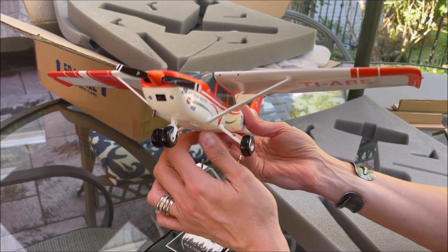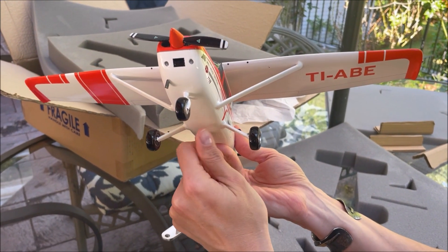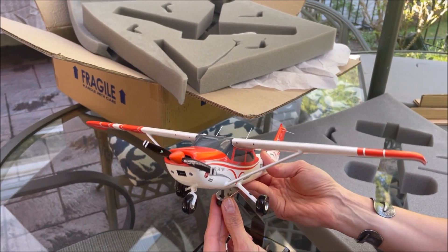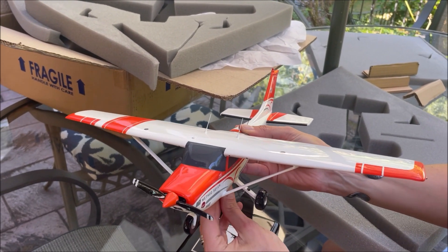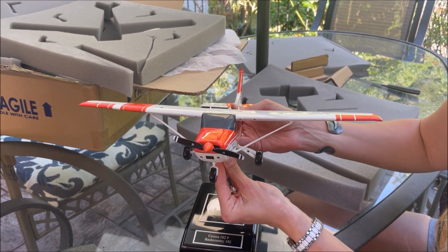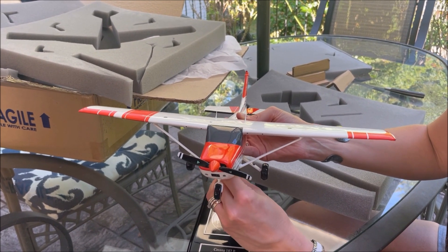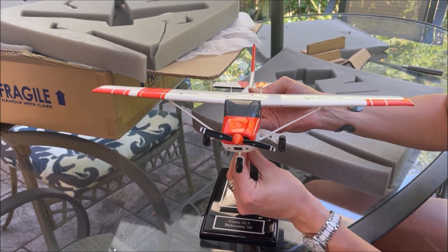When showing scale models, it's always good to display them next to a person so you can get an idea of the scale and size of the model. Since Jana, my wife, is much better looking than myself, I thought it was a better idea to have her doing the unboxing and putting the airplane on the display.